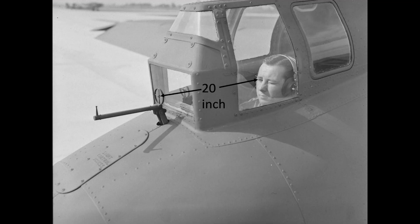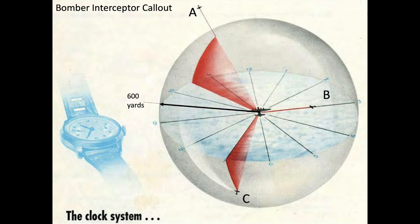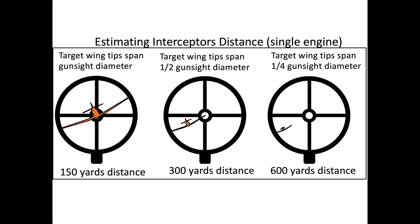While using his ring sight, the gunner needed to maintain a 20-inch sight base. If a bandit was spotted, the gunner would start tracking the interceptor with his ring bead gun sight and call out over the interphone the number and range, indicating its position relative to the bomber using the hands of a clock and whether it was high, level, or low. He estimated the range by referencing the fighter's wingspan to the ring sight's diameter. The fighter would be 600 yards away when the wingspan frames one-fourth of the ring sight's diameter, which is the effective range of the tail gun position.